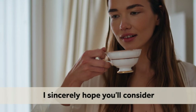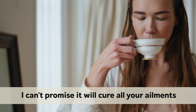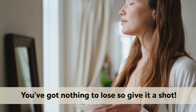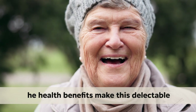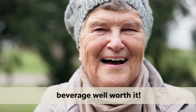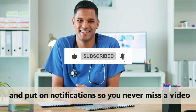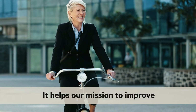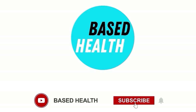I sincerely hope you'll consider adding club water to your diet, or at least try it once and see what happens. I can't promise it will cure all your ailments, but the benefits are obvious and abundant. You've got nothing to lose, so give it a shot. Even if the taste isn't quite what you had in mind, the health benefits make this delectable beverage well worth it. Thanks for watching, and don't forget to like, subscribe, and put on notifications so you never miss a video. By viewing and subscribing, you are giving us immense support — it helps our mission to improve the health and wellness of as many people as possible. See you in the next one, and remember to stay healthy and stay based.